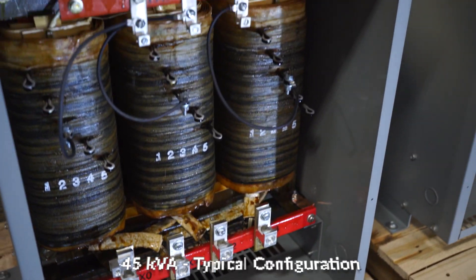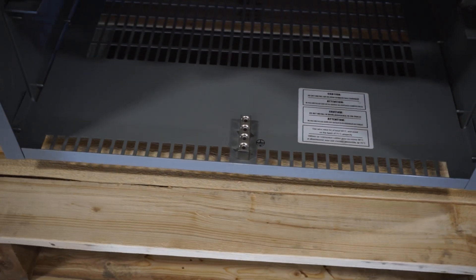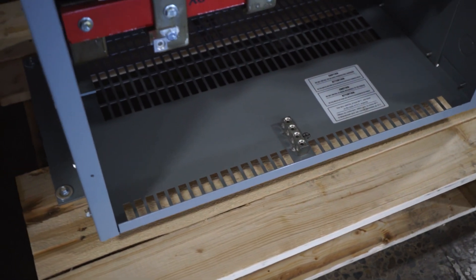A multi-connector ground lug is located transversely at the bottom center, and it can be relocated to suit the installation.